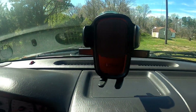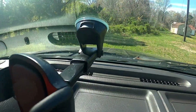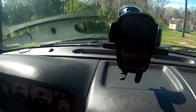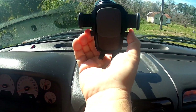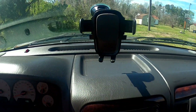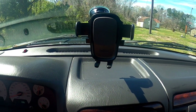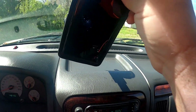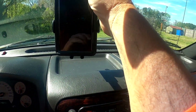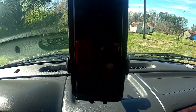Got it mounted to my windshield. So what you do is push this, it'll open up, this will pop out. When you put your phone in, it just locks onto your phone and your phone ain't going anywhere.